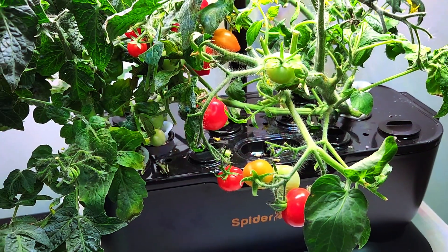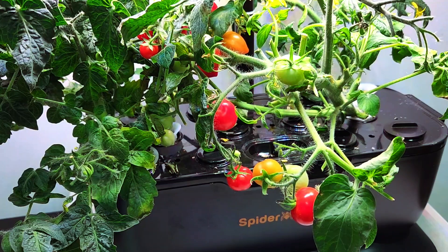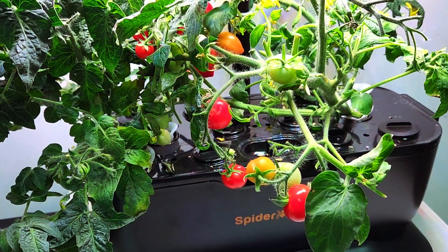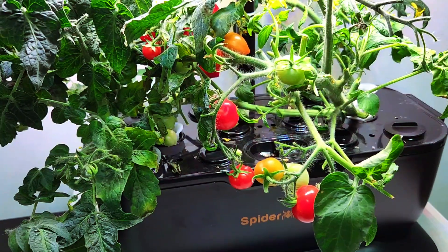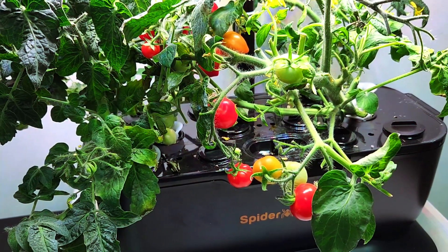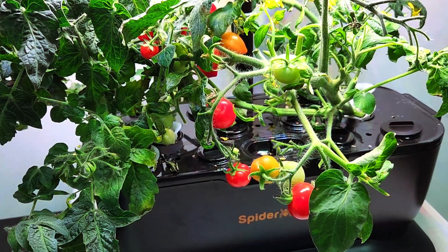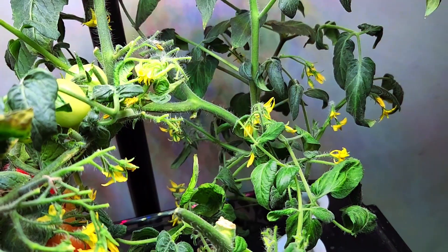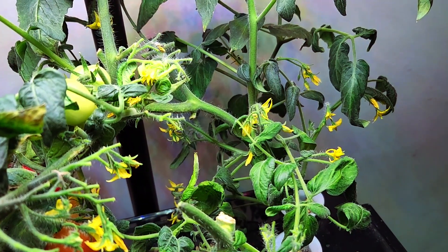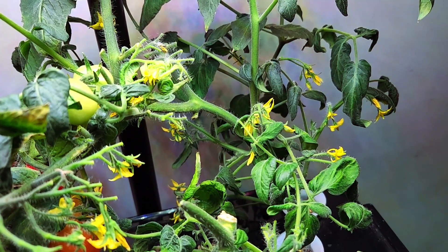Around one week ago I picked 28 tomatoes, and now I'm coming back and there are several new ripe tomatoes. In addition to those tomatoes, I am getting just dozens of new blossoms, and I'm quite happy about that also.